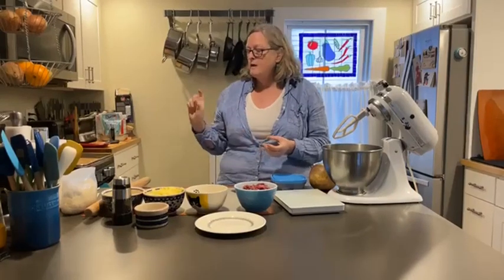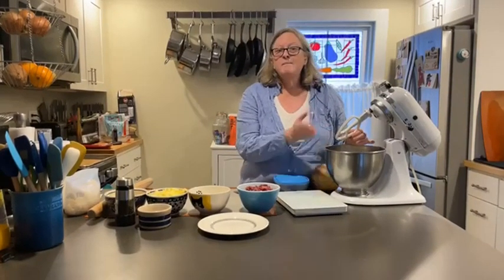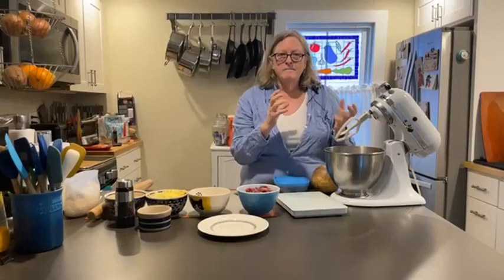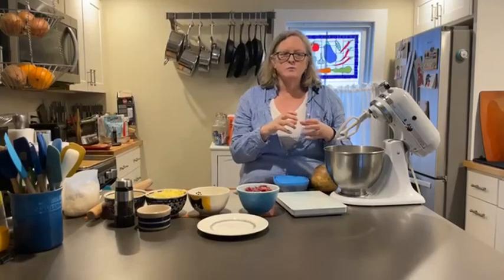So we're going to get started. We will be posting the recipe link — if it's not already on Facebook, we'll be posting that in our comments, and it will also be attached to the link on YouTube. The first thing you want to do is make your dough, because this needs to go in the fridge for a little while. It's better if it goes in the fridge — it hardens up and solids up a bit, so it's a lot easier to work with.